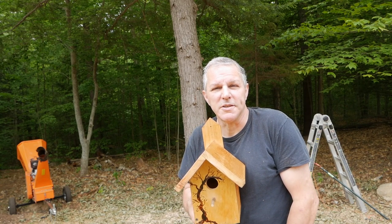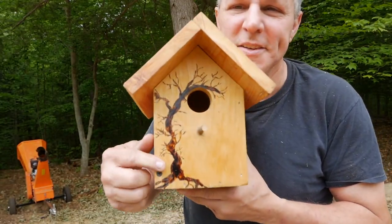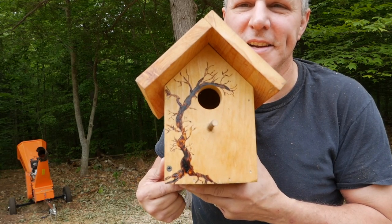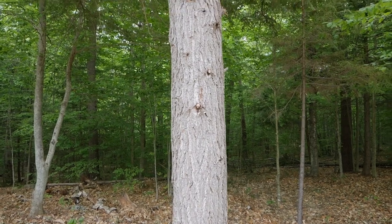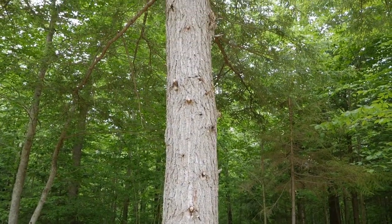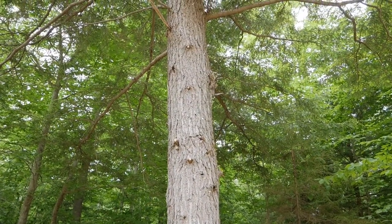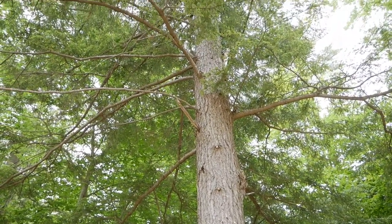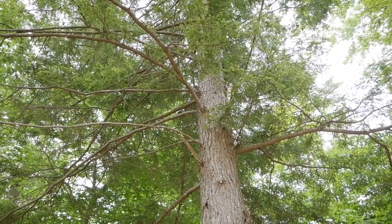My wife does love watching the birds and the animals around. So I did a little wood burning — tried my hand at some wood burning etching on there. I think it came out pretty good. This is a good tree to hang it on. I had to clear out a whole bunch of these low hanging branches and I just have a couple more to go, and then I'm going to put it right up in there.